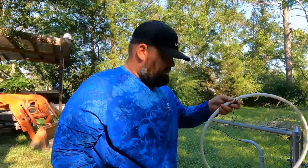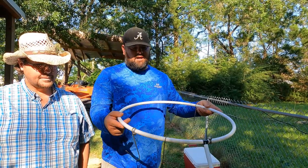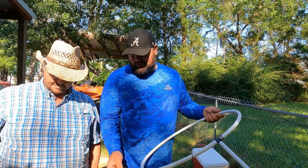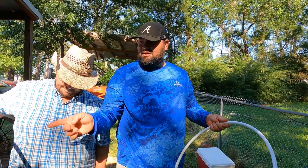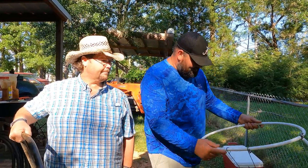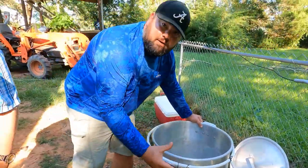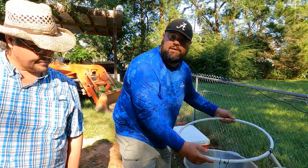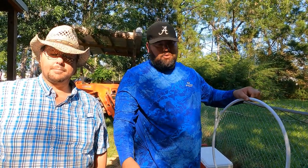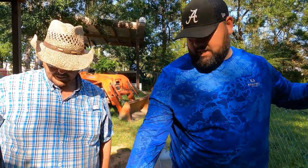I made a homemade boil boss because the boil boss costs $75 and I spent $10 on this. The problem we're about to run into is we're at a friend's house running off a water hose from the house, so we have no pressure. I had to cut this down so it's hugging the pot really tight. When you have good water pressure it sticks out further and has a pretty spray. I did a test run and it cooled it down enough.